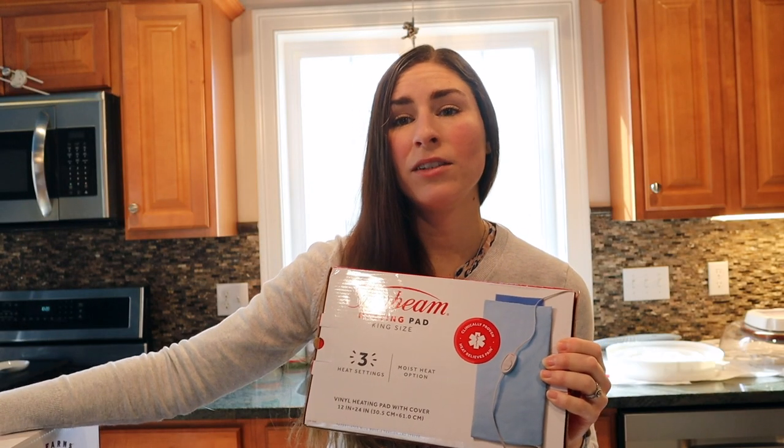Don't get me wrong — this incubator has no problem getting to temp and holding that temp, but it has to work much, much harder to maintain that temperature. The heating pad really takes the strain off of the incubator and keeps things nice and even.